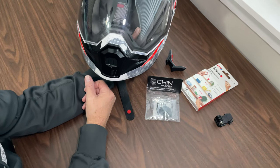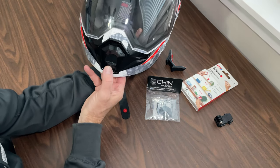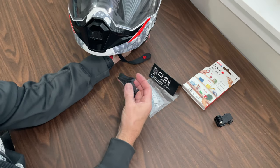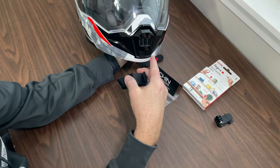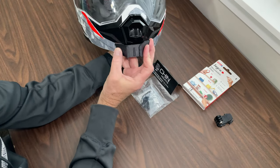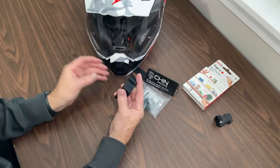I didn't want to sacrifice the ability to have the vent. Having not really used this helmet yet, I don't know if it would be a good or bad thing to no longer close the vent on the front. In order not to sacrifice that, I found online this company called Chin Mounts — they're based out of Canada. I purchased this unit here, made specifically for the AT950 helmet from Scorpion, and it fits right on the front like that.